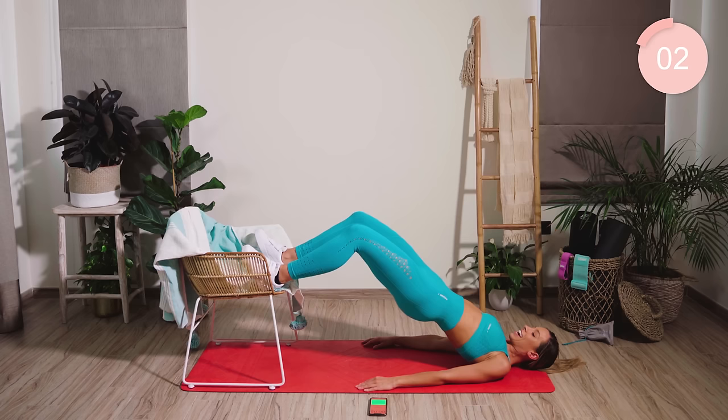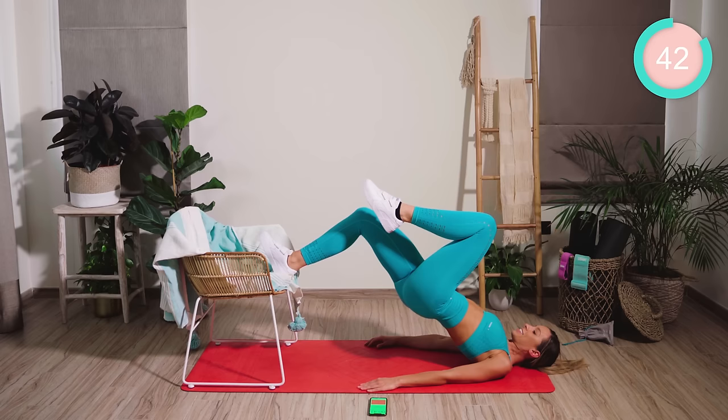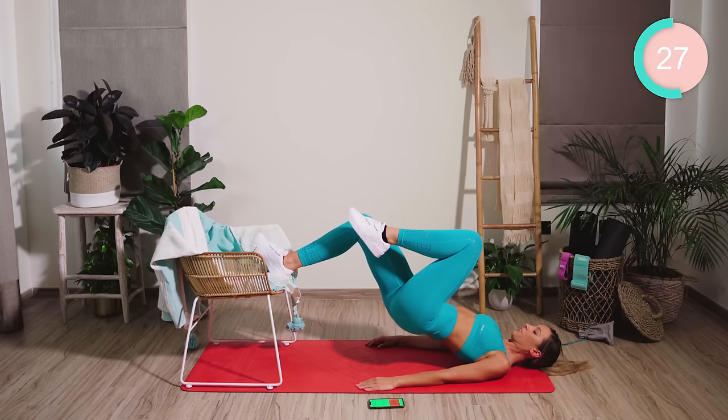This time we're going single leg. Dig the right heel in. Lift the pelvis up and push up there. I know this is tough — come on, push it all the way. Half on each side. Last four, three, two, and one.